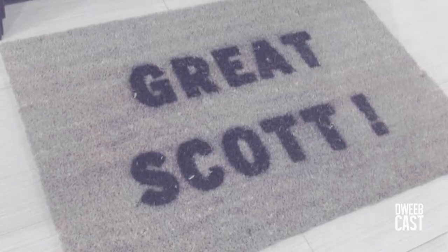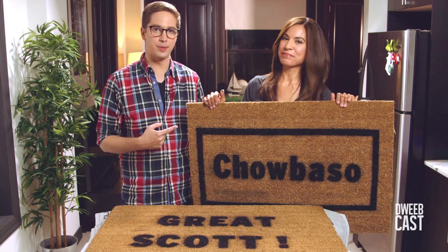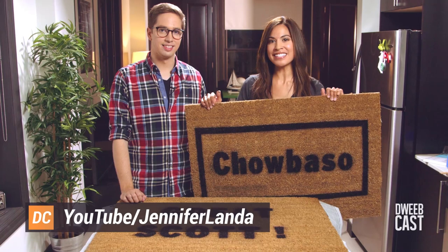This looks awesome as always. Thanks so much to Jennifer Landa for helping us out with this DIY project. Where can we find more stuff like this? You can check out my YouTube channel at youtube.com/JenniferLanda. We will totally do that. I'm Andy Riesbauer. This is DweebCast. Tweet us at DweebCast. See you next time. Bye! Woo!